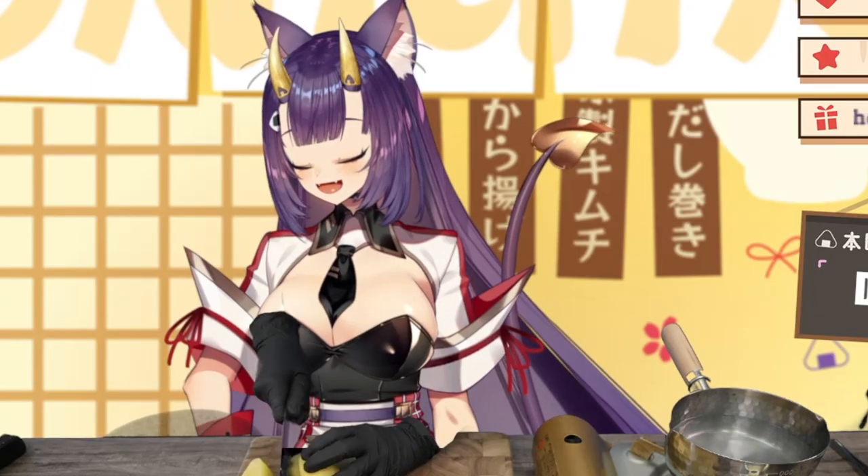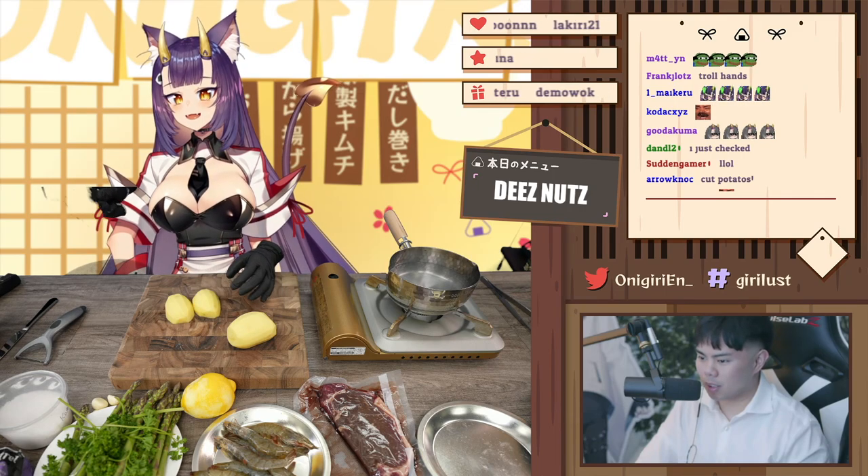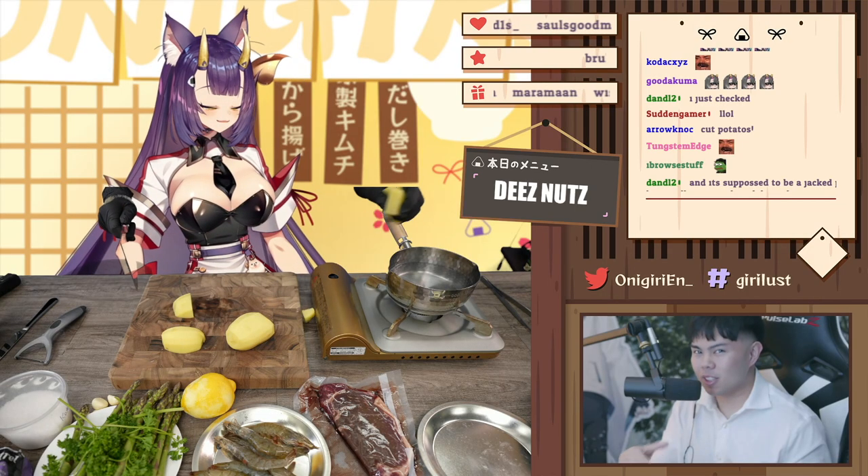We're going to slice them up — not dice them, but like chunk them, you know, slice them into nice blocks. And how big would you prefer the blocks, my dear Domo? Keep chopping away, I'll let you know. How's this? Perfect — yep, that's exactly how I usually cook them.